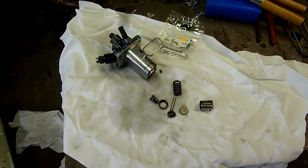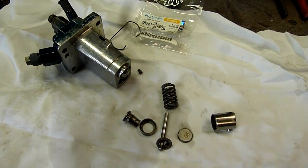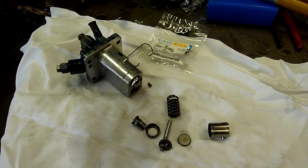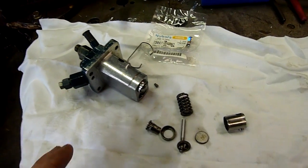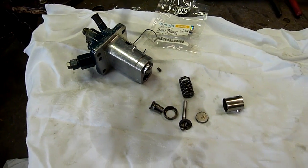G'day folks, I've got the new springs in for the injection pump. I've already installed one of them, but we'll have a close look at how to put this thing back together again. I have already tested this and it seems to be working — I haven't connected it to the engine but both sides are pumping fuel. There's still a bit more testing to go but I'll show you how they go together.